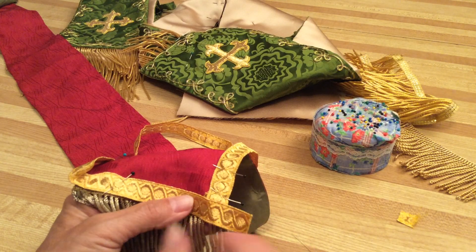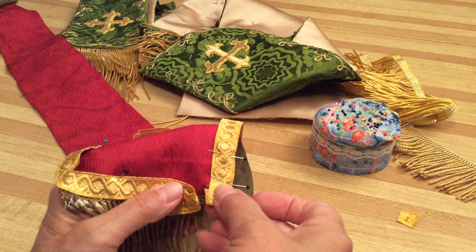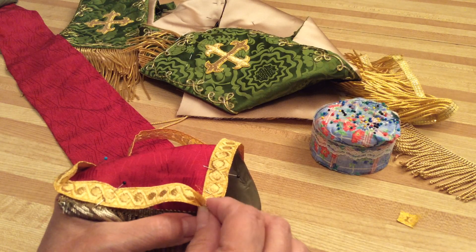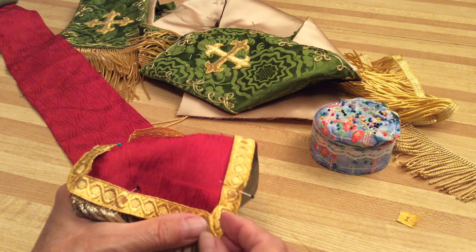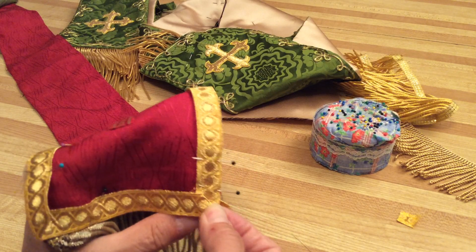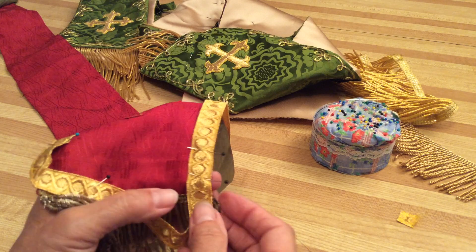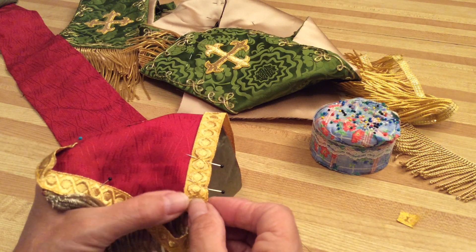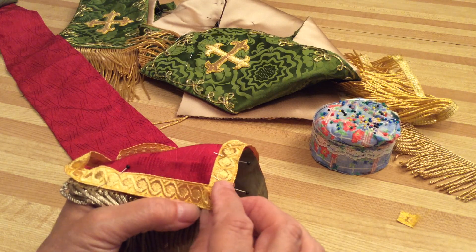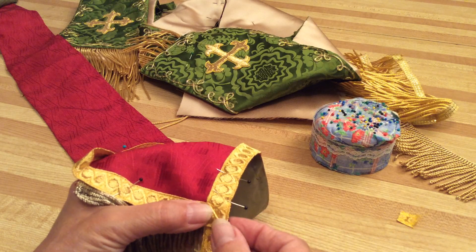Every time I put this trim on, I start here and go around, but I leave a bit hanging down because I'm going to tuck it underneath. Then you have to fold it like this, fold it under again, take that piece, work with it, and tuck this piece under as well. Fold it this way, then fold it along the bottom edge and tuck it under.